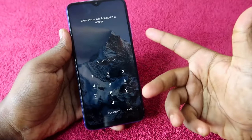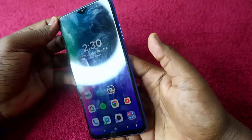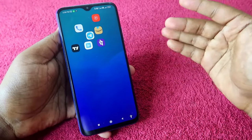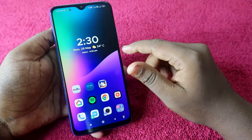Now whenever you lock your phone and press the power key and swipe up, you will never get that particular message. Even if you unlock through fingerprint, access your phone, or receive a call from someone — you will never get that error message on your Redmi smartphone again.